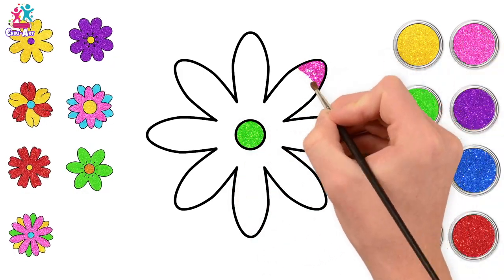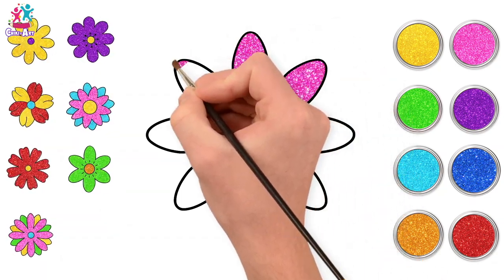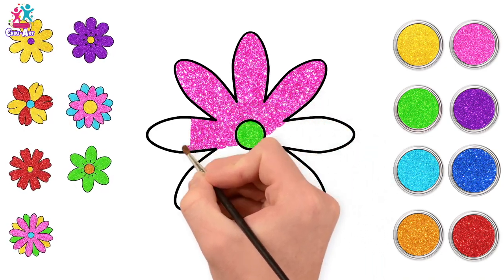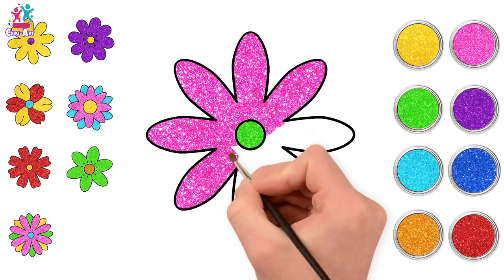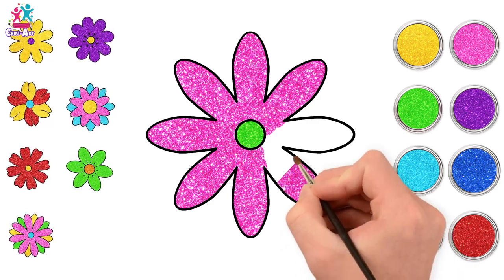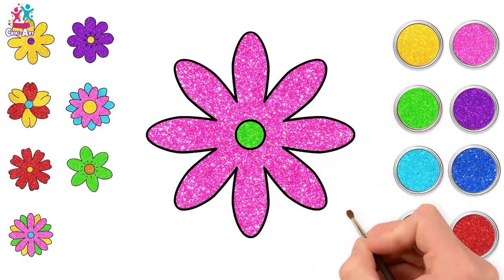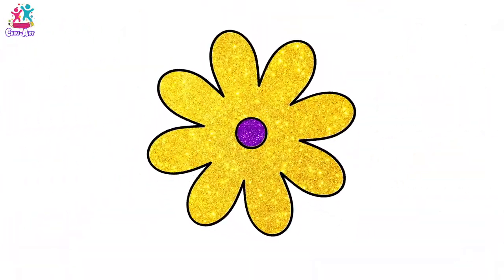Last but not least, let's do our long-petaled flower — green in the middle this time and pink petals. This one does look a bit like a daisy, doesn't it? It's just a different color. Imagine if we had pink daisies — wouldn't that be wonderful? Flowers are just amazing and you can have loads of fun with this, designing your own and even making up your own names!